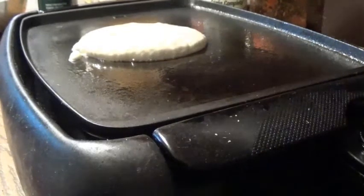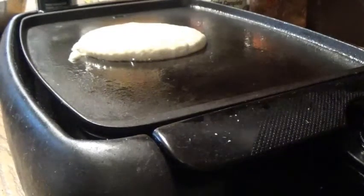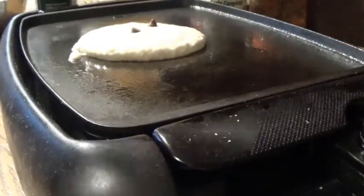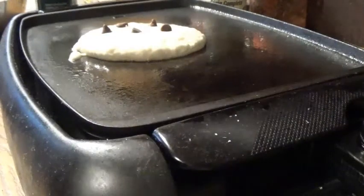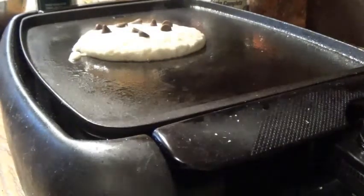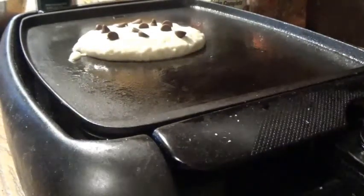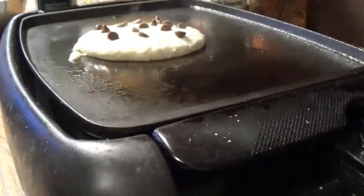Okay, now that the pancake is bubbling, we're gonna add our chocolate chips. We're gonna add them in slowly. I'm gonna lower the heat too. You must be wondering why I'm adding so many chocolate chips — because I'm trying to fill up the pancakes.